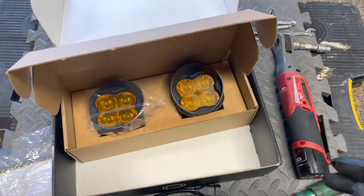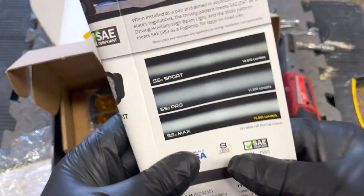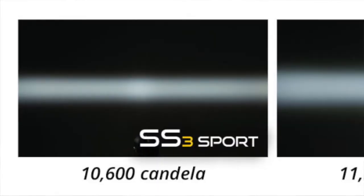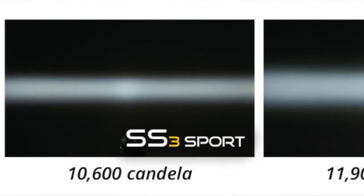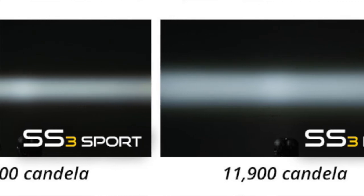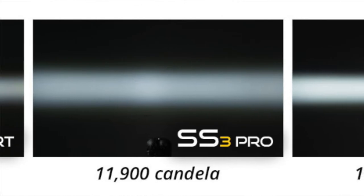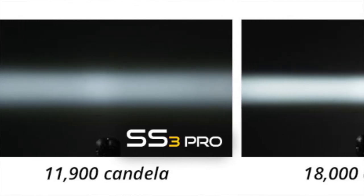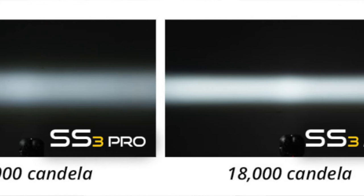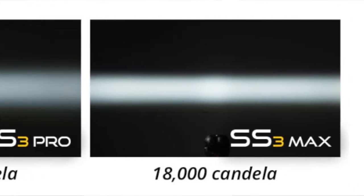There are three options available. They have the Sport, which is 10,600 Candela; the S3 Pro, which is 11,900 Candela; and the one I have is the Max, which is 18,000 Candela. These are the SS3. The example shown is the white one, but I got the amber one.